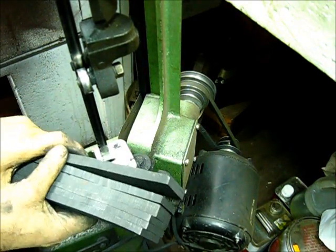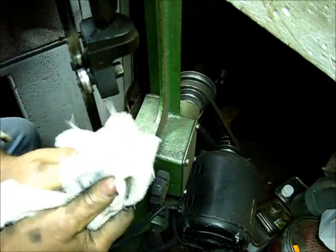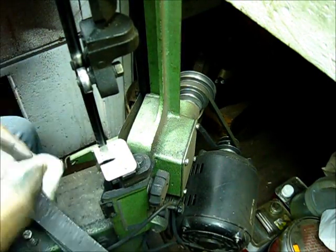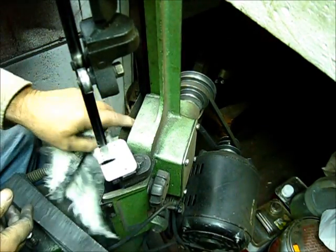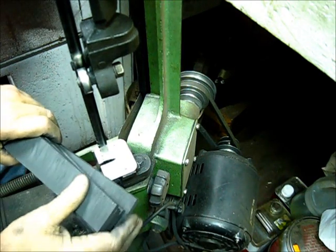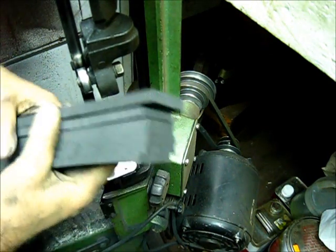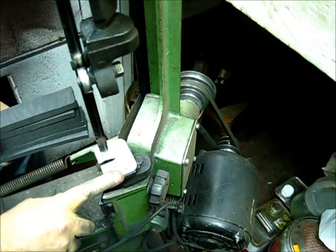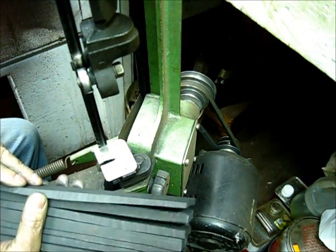If there's anything dirty about this process, it's sawing graphite — but it's not too bad. Just take a clean cloth and you're good to go. If you're the frugal type, you can save this graphite dust — it makes a very good dry lubricant. You can buy dry lock lubricant at the store in a little can, and all it is is graphite dust. Save it if you need it. We've got our plates; let's go back to the tank.